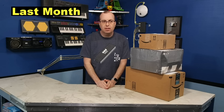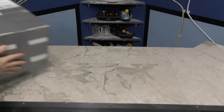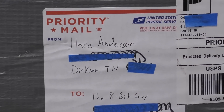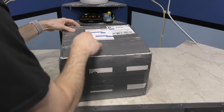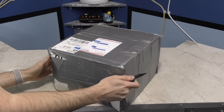If you remember last month's video, I showed 3 boxes that had come in on the first day of the month, and you'd have to wait until March's video to see what they were. Well, here we go. This first package is from Hayes Anderson. It's covered in duct tape. And if LGR's pet peeve is packing peanuts, then I'd say my pet peeve is covering a package in duct tape like Fort Knox.